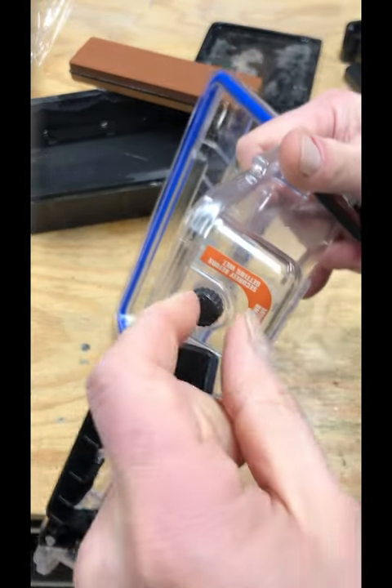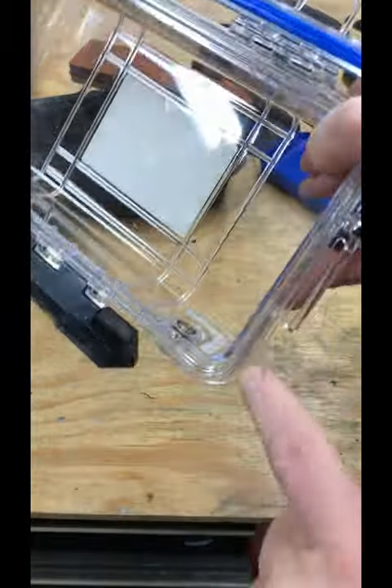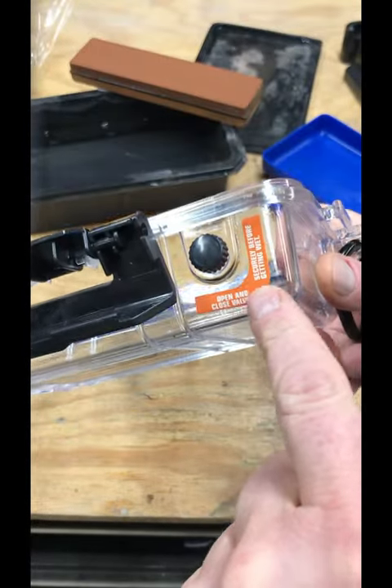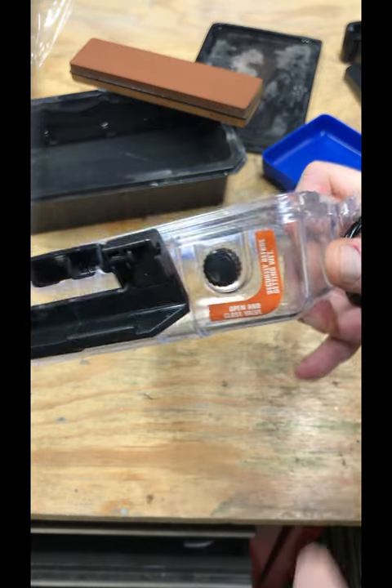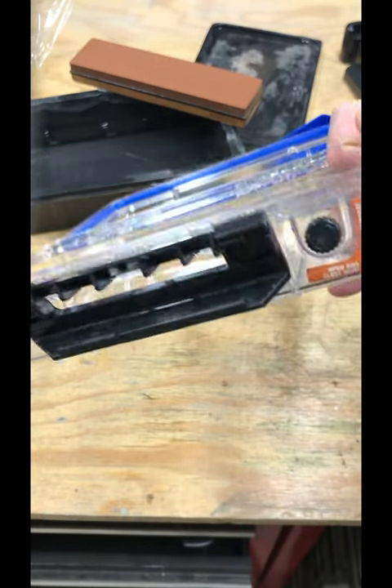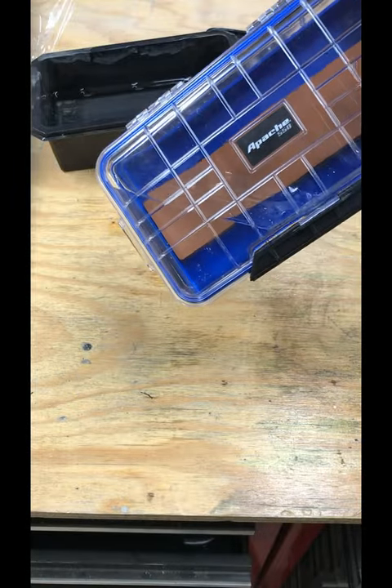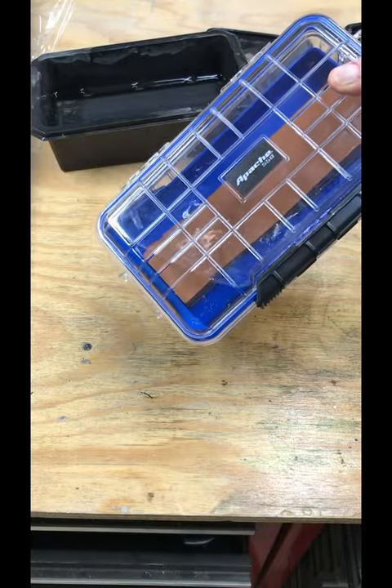It has a port on it of some sort. This little screw thing here that goes into a threaded valve. And they say open and close valve, secure before getting wet. So I don't know if that's a drain or a pressure relief or what. And if I hold it up when it's closed, that seems pretty watertight.